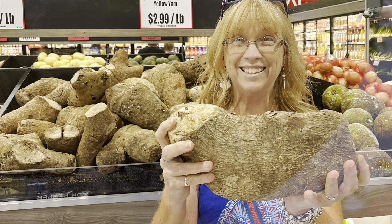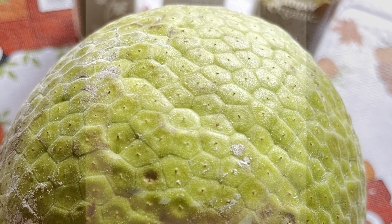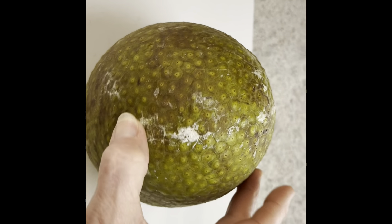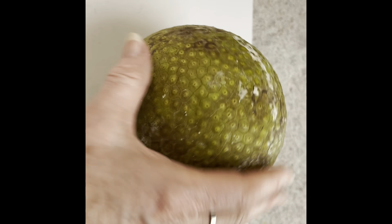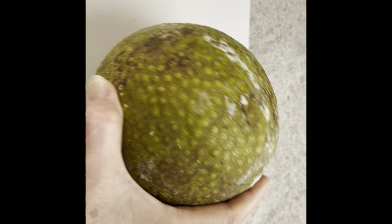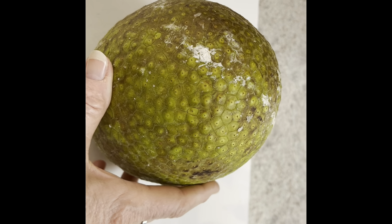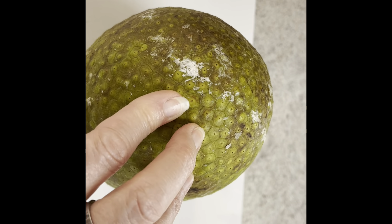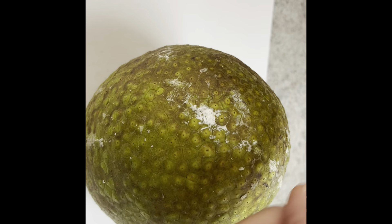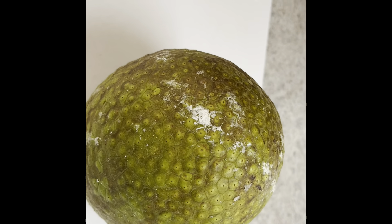I actually went to pick up some breadfruit, and today I'm going to show you how I will cook it. So here's my breadfruit and I've done a little bit of investigating. I YouTubed it and Googled it, and there are several ways you can actually make these. When I was at the store I didn't really know how to pick one out, so I asked one of the employees and he picked me out a good one. One of the ways you can prepare it is to cut across the top, put it in foil, and bake it like a potato.